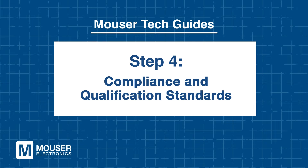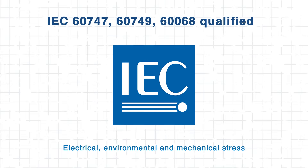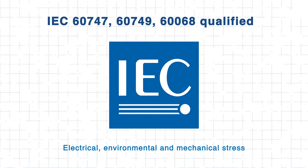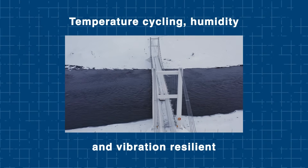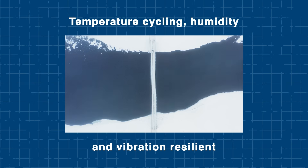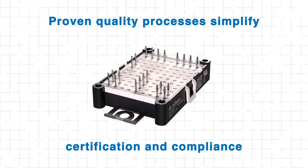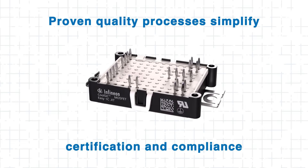Step 4: Compliance and Qualification Standards. Infineon EasyPack CoolSiC Modules are built to meet stringent industrial standards. Each module is qualified for industrial applications according to relevant standards covering electrical, environmental, and mechanical stress testing. These tests verify the module's resilience under temperature cycling, humidity exposure, and vibration, helping to ensure consistent performance throughout its service life. Designers benefit from Infineon's proven quality processes and long-term reliability data, simplifying system certification and compliance efforts.